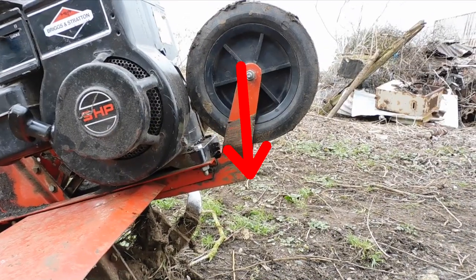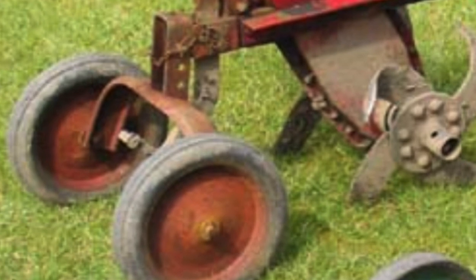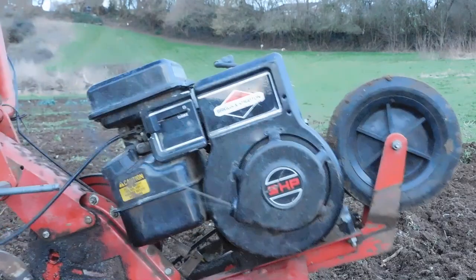To transport the tiller, pull the wheel forward and then down to lock it in place. Some other tillers have wheels that come off when you're using it and are held on with a pin.